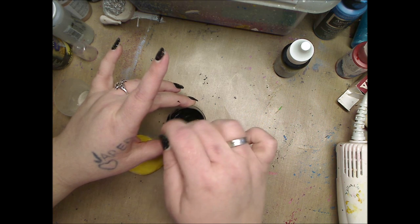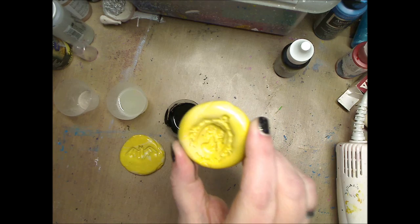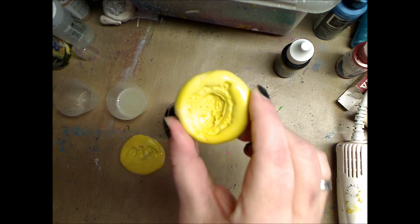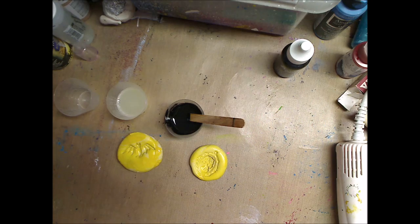Before I mix it I want to show you — I have two molds that I made. I have this one, it's kind of hard to see — I think because there's sun coming in the window — and then a bat one. That's what we're going to be doing.